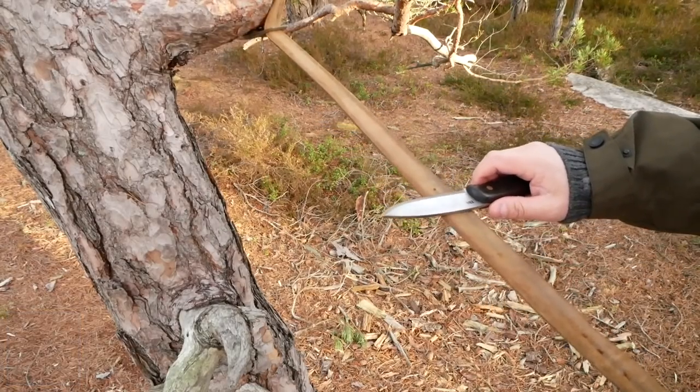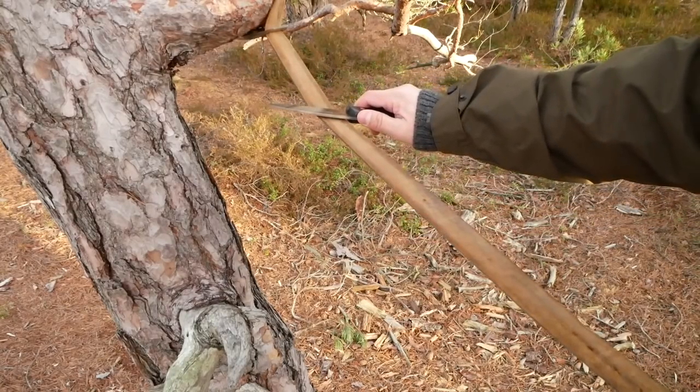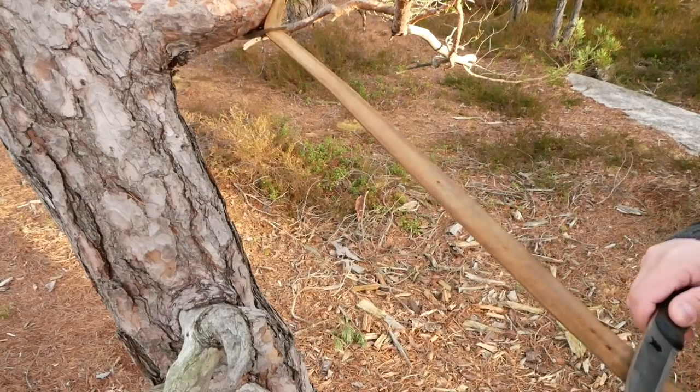Of course you can't go that direction on a strop like you can on a sharpening stone. When you have a sharpening stone on your workbench at home you typically move the knife that way, but that would ruin your belt — so we go this way.